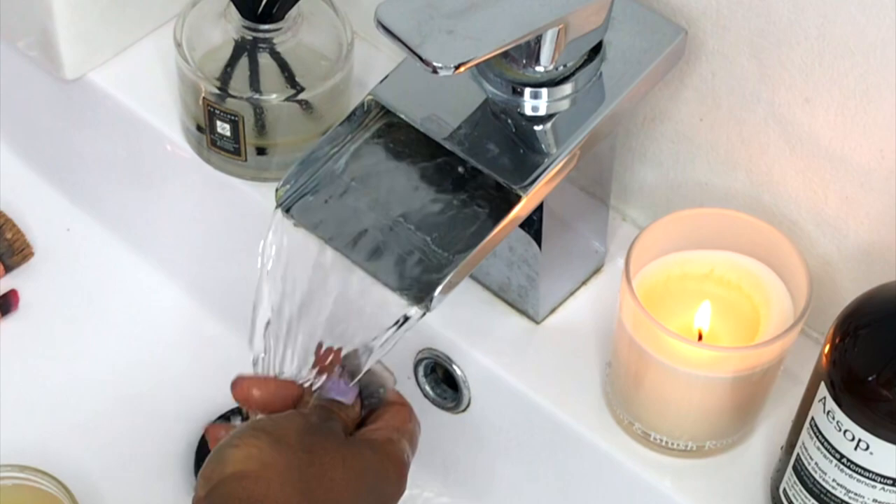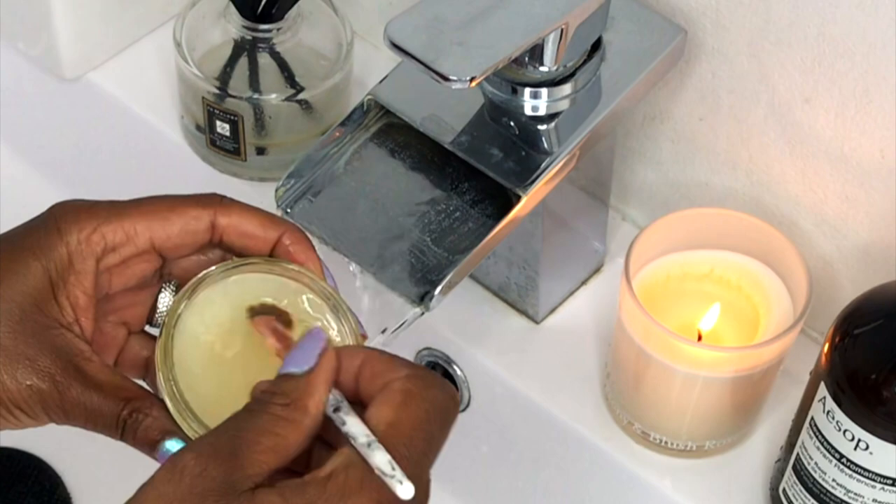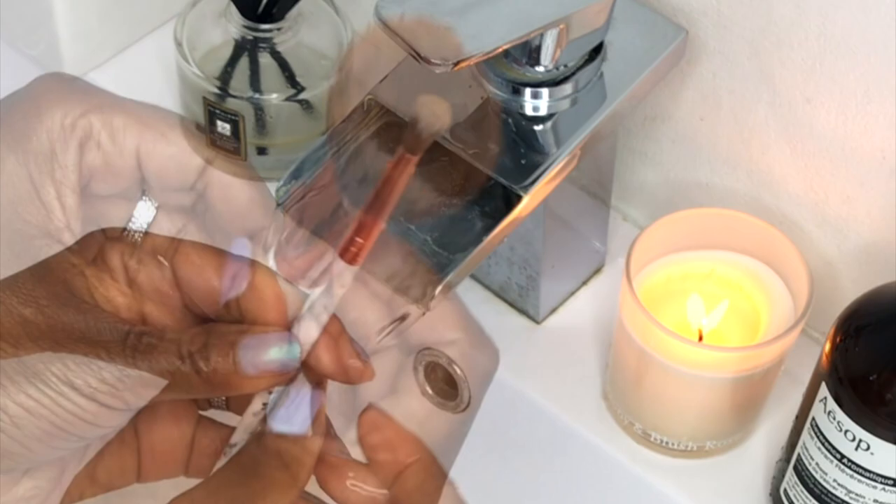There you go, lovely clean brushes that look brand new. Repeat the steps with the rest of your brushes. The trick is to keep swirling the brush into the product until all of the makeup breaks down. The pad helps to get rid of any stubborn particles.